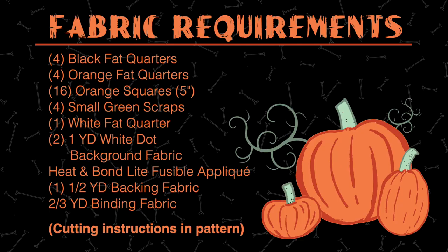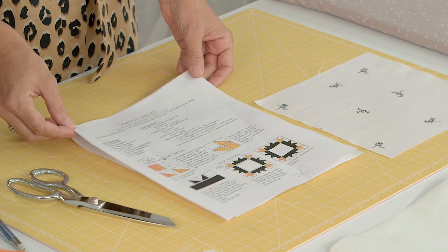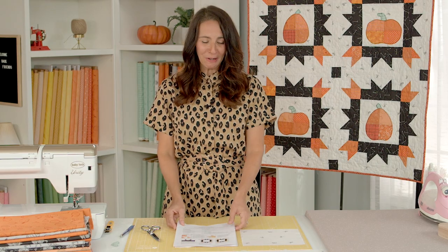So to make this quilt you're going to need these materials. The first thing you're going to need to do is download the pattern, which you can find on my blog. It's a PDF so you have everything you need, even the pumpkin pattern. Once you've downloaded and printed that, we're ready to get started.